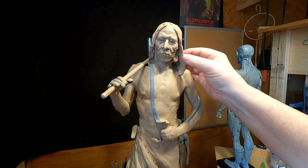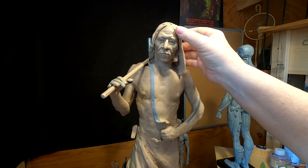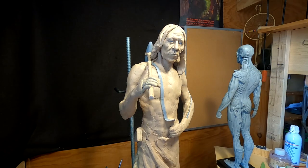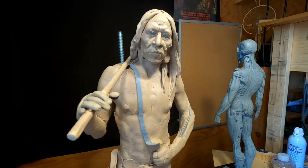He was in his 30s, maybe late 30s. People aged faster on the prairie because they were out in the elements more than modern day people are, and the elements have a tendency to age one. Okay, it's coming together slowly.